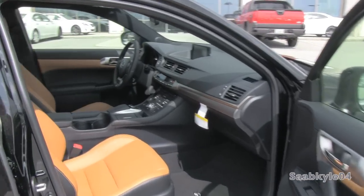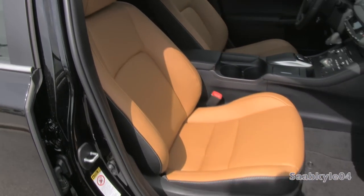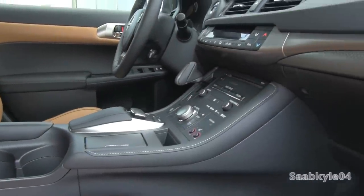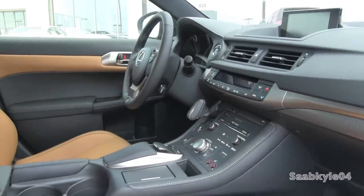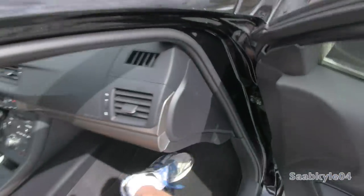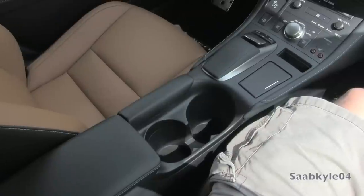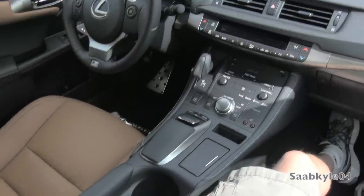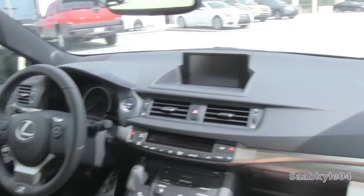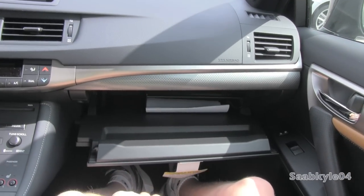The passenger seat has similar adjustments to what you'd find on the driver's seat, only without the extra power lumbar. You do also have a locking glove box with a good amount of space.